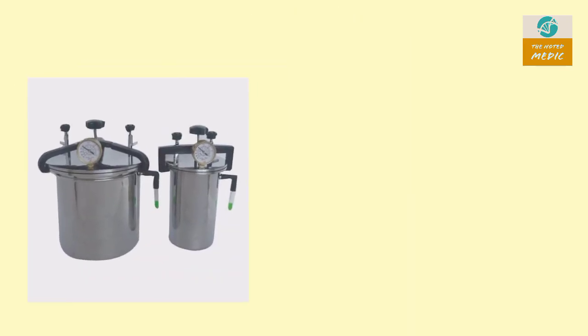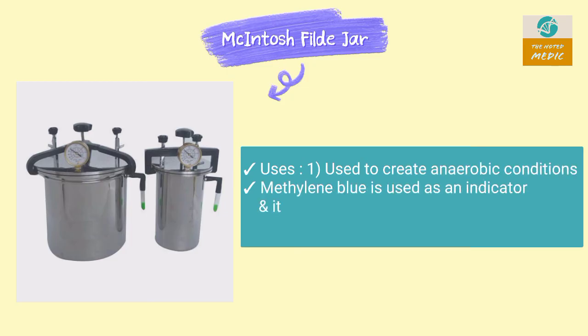This is a McIntosh-Fildes jar. It is used to create anaerobic conditions. Methylene blue is used as an indicator, and it becomes colorless in anaerobic conditions.